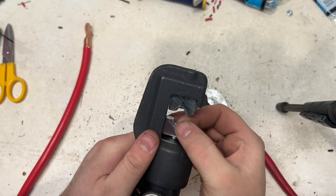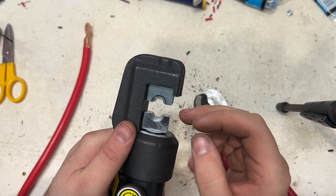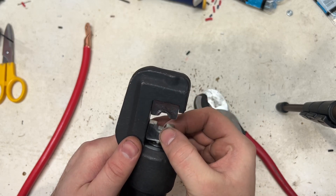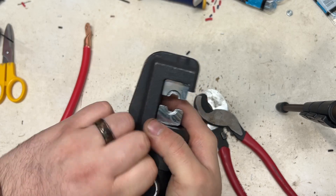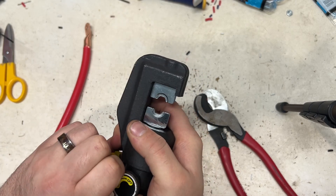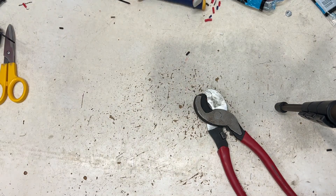This crimper actually comes with different dies. I usually end up using dies that are actually just a tiny bit smaller than what they're supposed to be. It really crimps down super, super tight. I probably don't do it exactly how the manufacturer recommends, but it does a super, super good crimp.